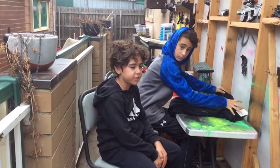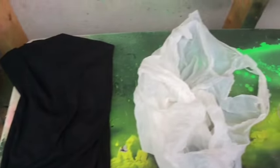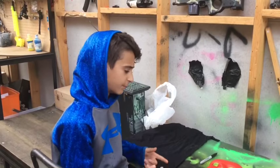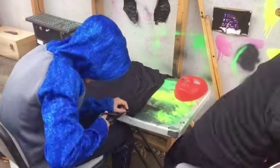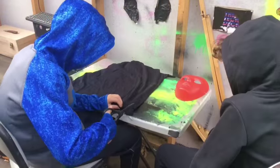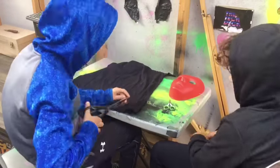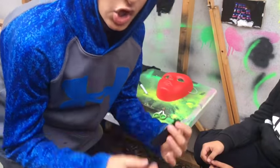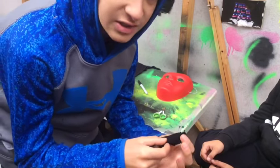Alright guys, now we're going to get to the materials that we need. Alright, now you're going to be cutting the two eyepieces from the Deadpool mask. Alright guys, once you cut out these two pieces, we're going to cut out eyes for the mask.